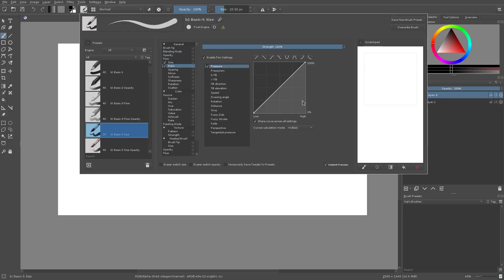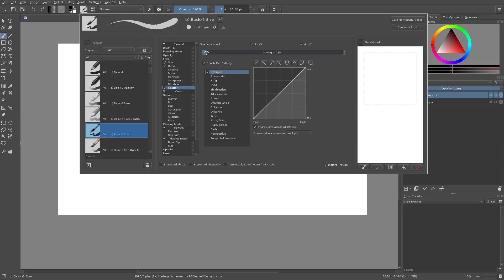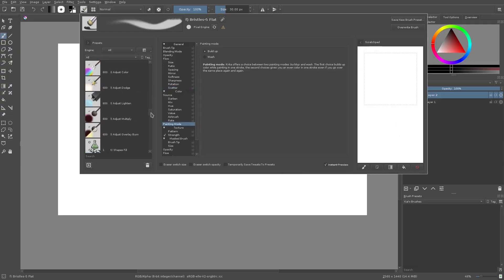We can also turn on ratio, spacing, mirror, softness, sharpness, and rotation. Rotation actually looks pretty good — it gives a nice weird thickness. A great one is Scatter, but you have to turn the strength down a lot because it gives your line art a more rough feel. If you're going for 100% smooth, scatter wouldn't help, but it gives a really nice rough feel. We can turn that off and get a smooth line again.